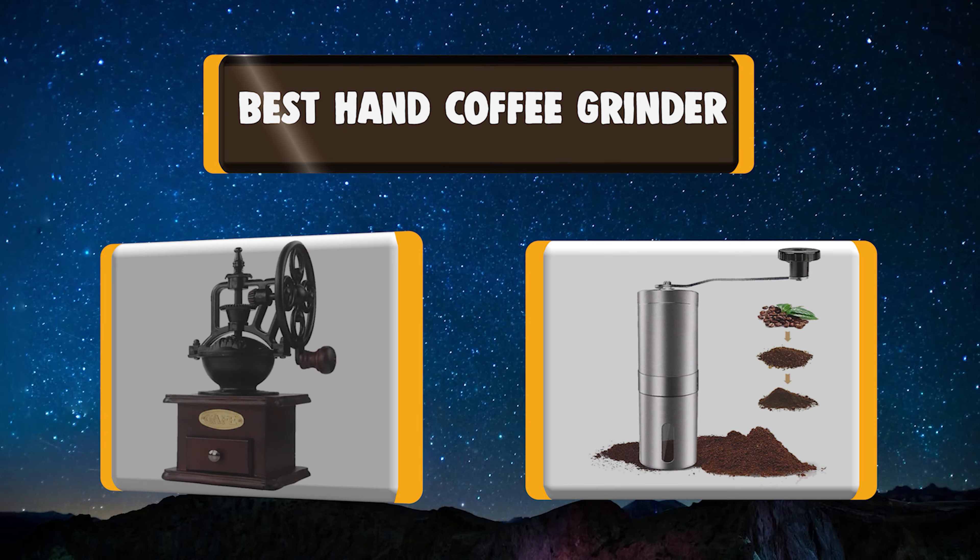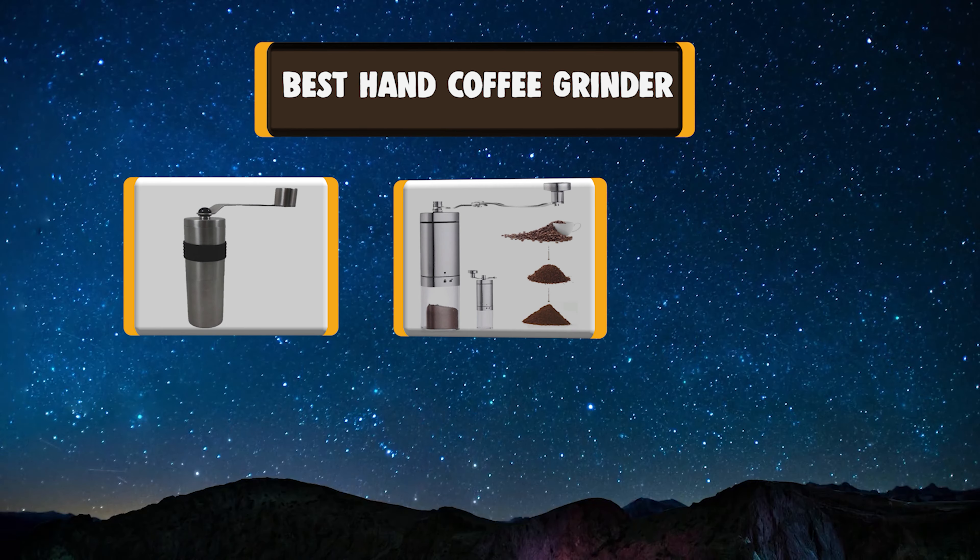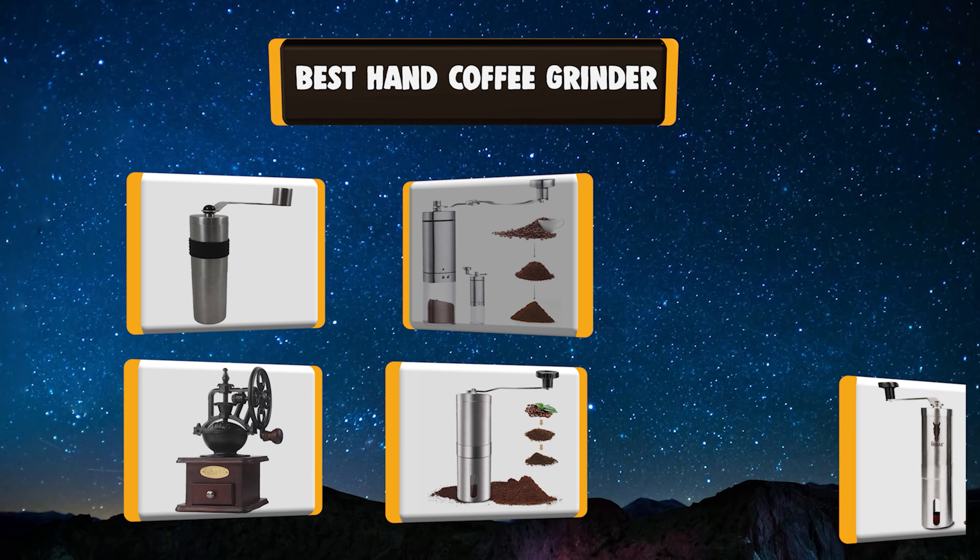Today we're going to talk about the top rated 7 best hand coffee grinders based on my personal experience and opinion. Buckle up!